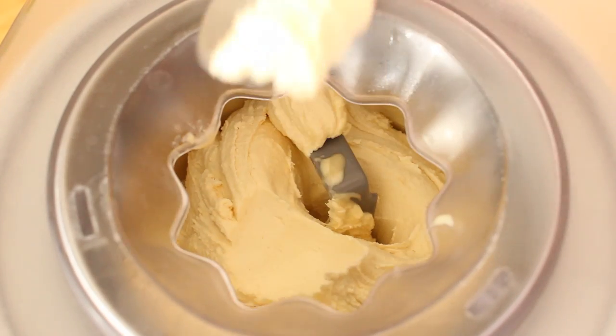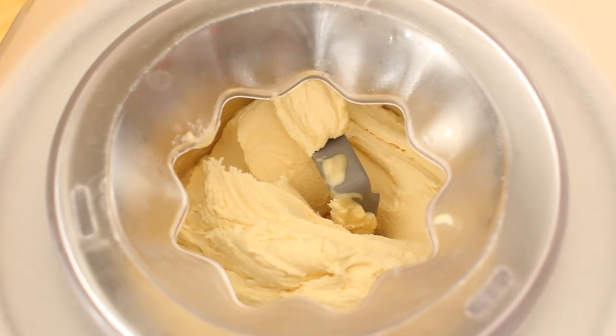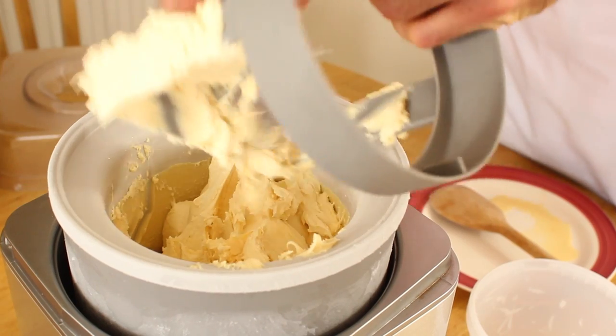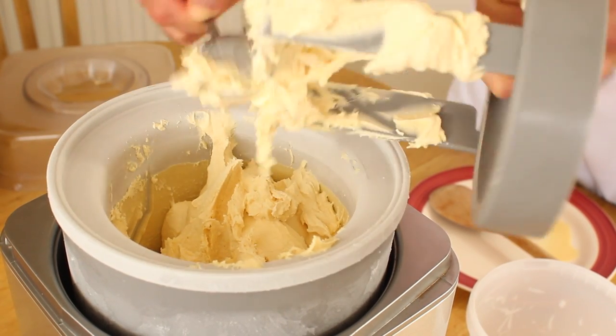The dasher incorporates between 20 and 30% air into the mix, producing a very dense and creamy ice cream. Super premium ice creams have about 30% air incorporated, whilst economy ice creams can have as much as 100% air.